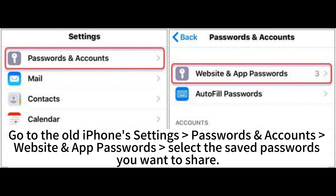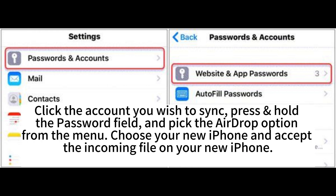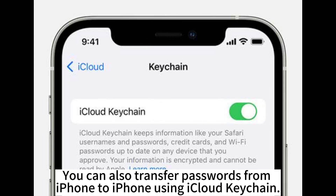Go to the old iPhone's Settings, Passwords, Accounts, Website and App Passwords. Select the saved passwords you want to share. Click the account you wish to sync, press and hold the password field, and pick the AirDrop option from the menu. Choose your new iPhone and accept the incoming file on your new iPhone.